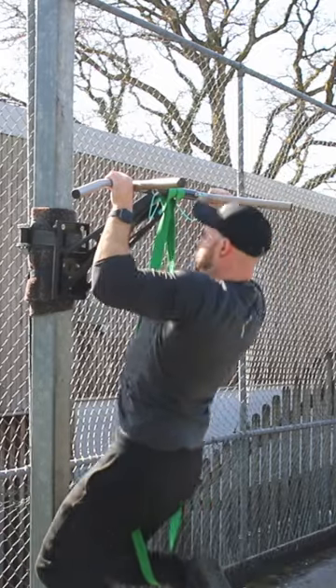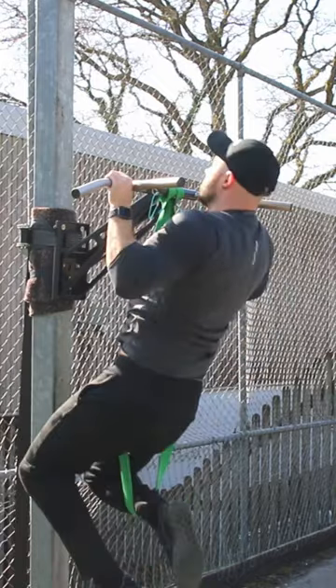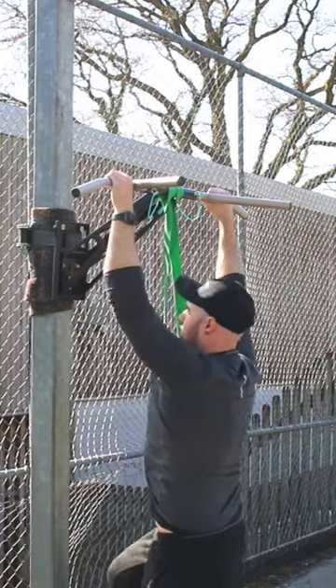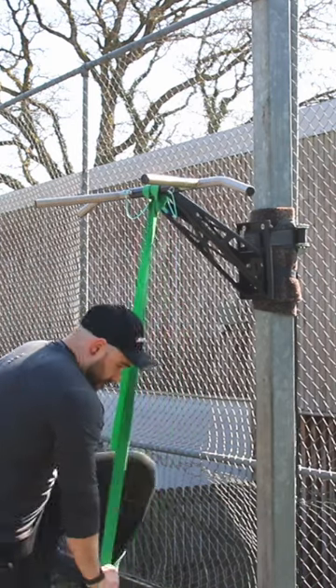The banded pull-up is great as we can use different bands to match the amount of assistance we need. A bigger, thicker band provides more assistance. As we get stronger we need less help to complete the move, so we move to a thinner band, with the idea of building up so we don't need it anymore.